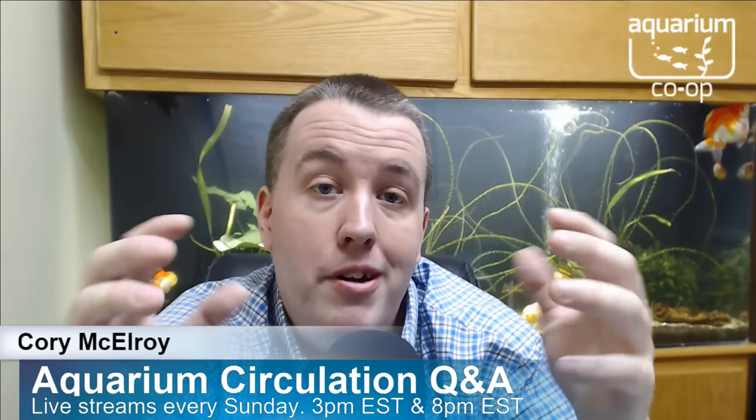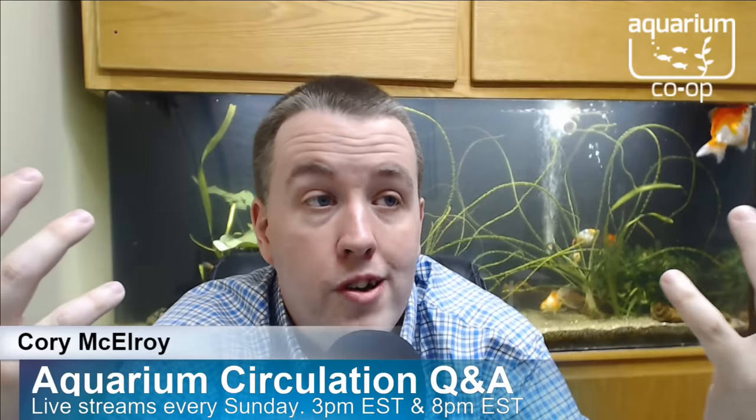Freshwater Fix asks: should I have a circulation pump for my Jack Dempsey? Not for tank circulation per se, but for them to swim against — it can be beneficial. Think of it like a dog: if you take it for a walk three times a day, it comes home and relaxes instead of bouncing off the walls. Same with a Jack Dempsey — give it something to swim against, it'll tire itself out and build muscle. Have the pump kick on for four to six hours a day then off. Don't have your highest flows when the lights are out — fish are trying to rest. Jack Dempseys are cave dwellers, so when tired they'll retreat to their cave, which works well.